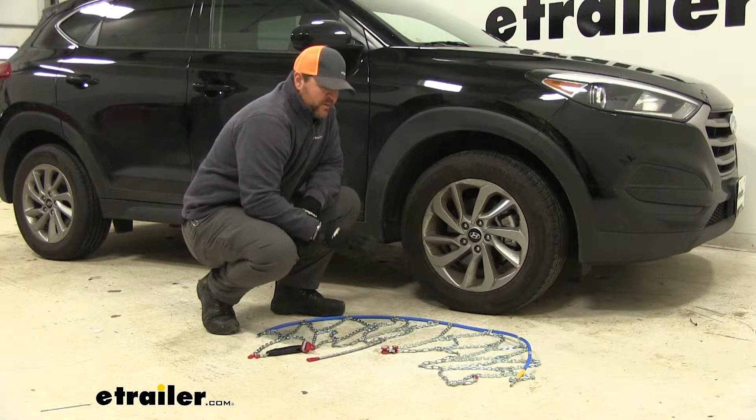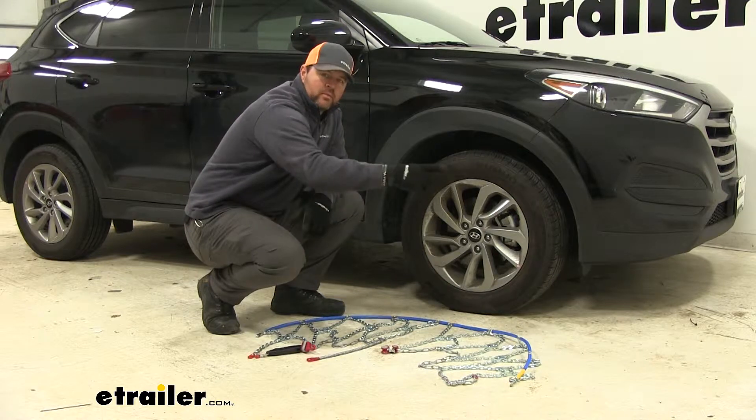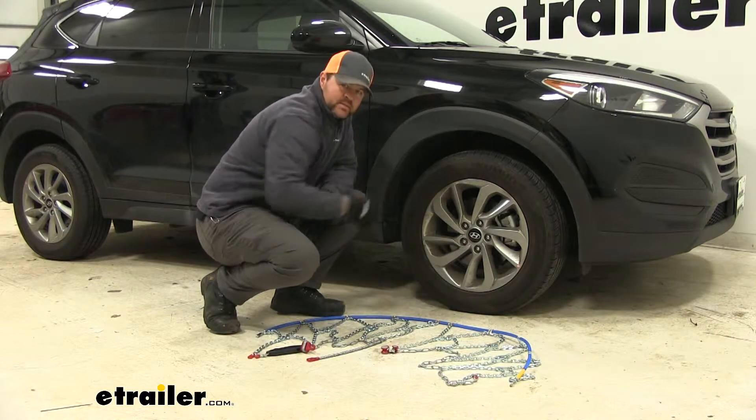First thing you're going to do is lay your chains out. Make sure you don't have any kinks or knots in them. You're going to take the yellow end — you want it to face forward of the vehicle. You're going to notice the split here in the center; it's going to be the center of the tire on the inside.